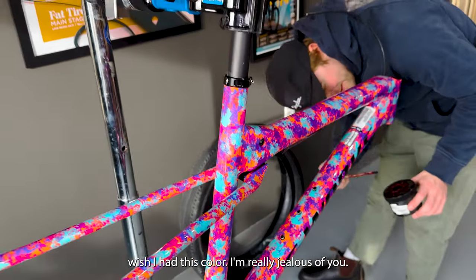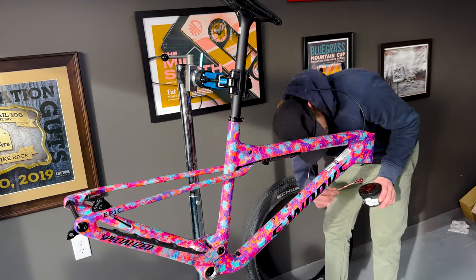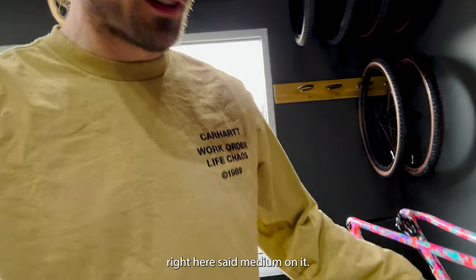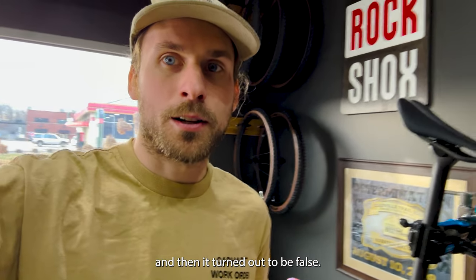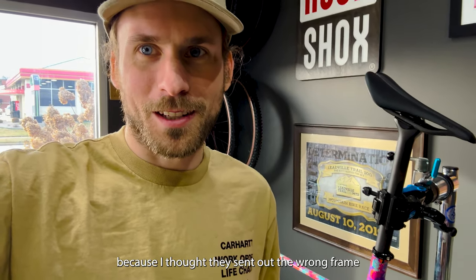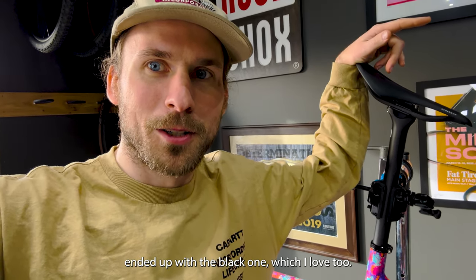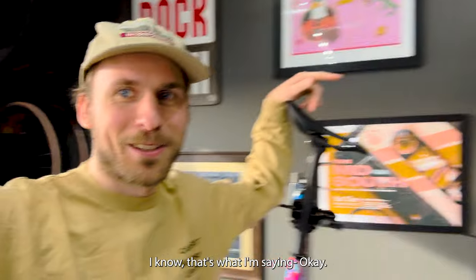I wish I had this color. I'm really jealous of you. Unicorn vomit. I tried to get this color and there was like a clerical error. What happened was Specialized sent us this bike and I opened the box and the sticker right here said medium on it. And I was like yes, my bike came in — and then it turned out to be false. This is actually large and they just put the wrong sticker on it. The box said it was a large. So I was stoked because I thought they sent the wrong frame and it was going to be mine. Due to just a total accident, the medium got canceled. Ended up with the black one, which I love too, but I could have had Pasta Boy. We could have had matching Pasta Boy bikes.